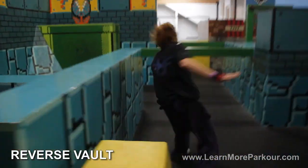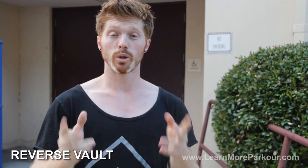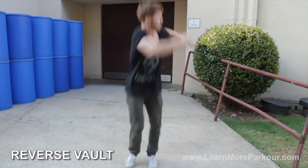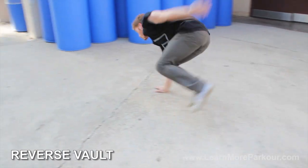Hey, Tab Brothers here. In this video, we're going to be learning how to do the reverse vault. My brother and I were checking out some of the comments on the last videos, read through them, and the reverse vault is what you want to learn next. So that's what we're going to learn today — breaking down the technique, showing you some gradual progression steps to build into the reverse vault, and giving you some awesome exercises to help you build up the coordination and strength to do the reverse vault.